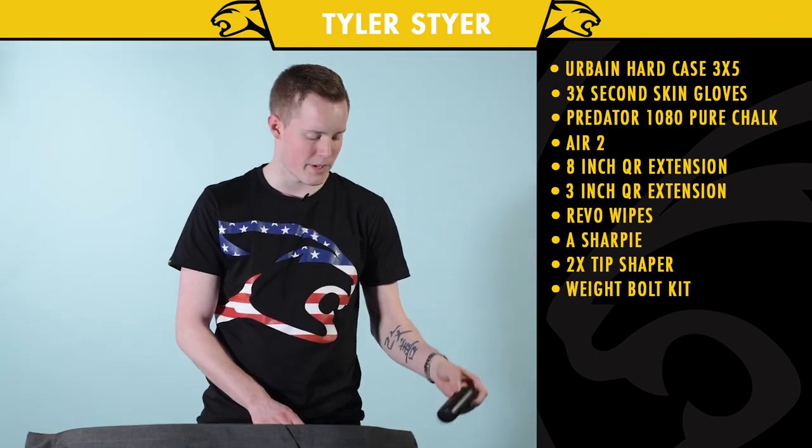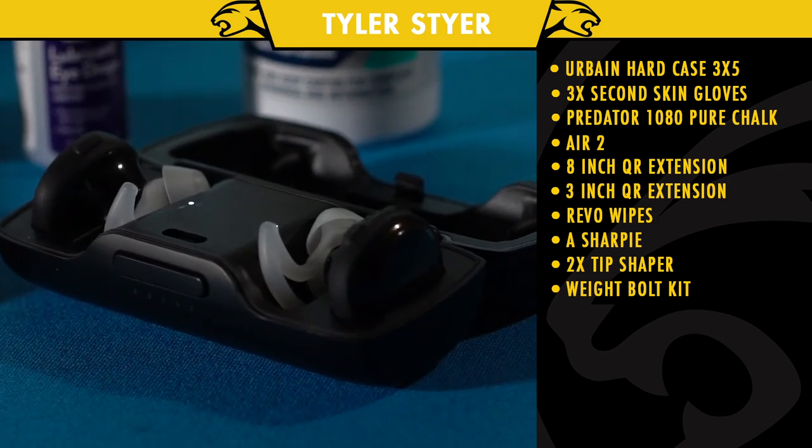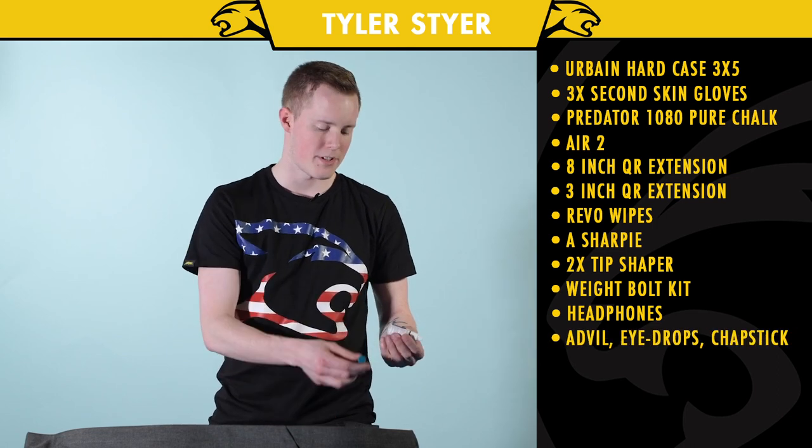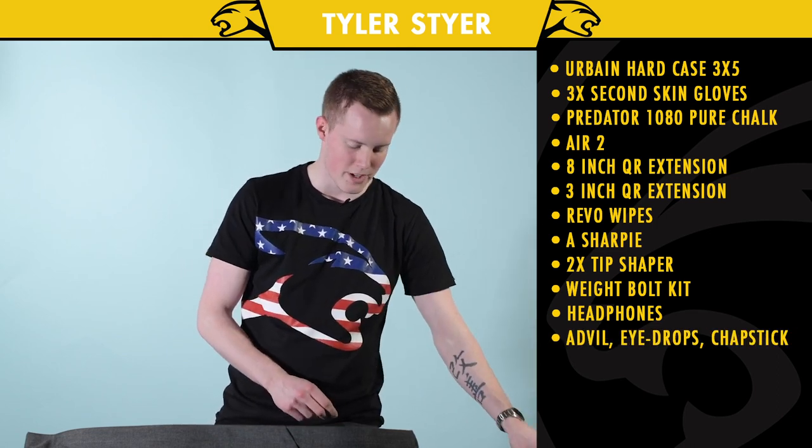I carry some headphones with me. Then I'll carry some Advil in case you get a migraine or something like that, some eye drops, Chapstick — just your normal everyday stuff.